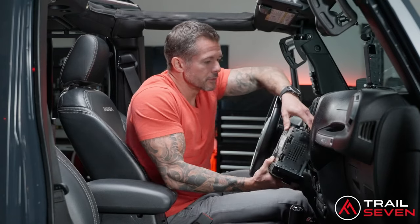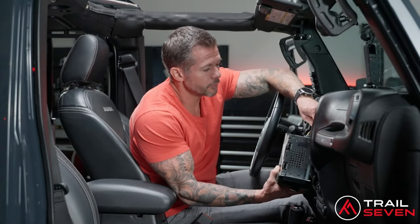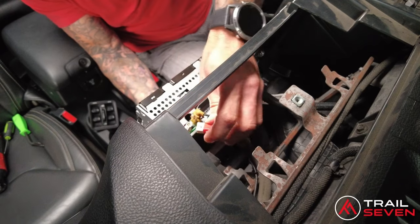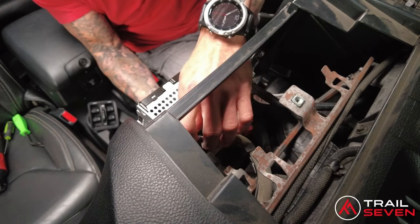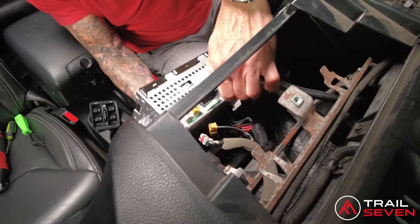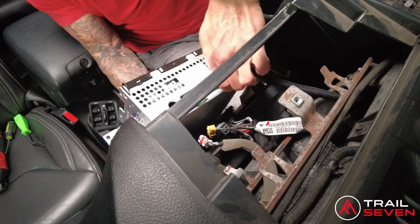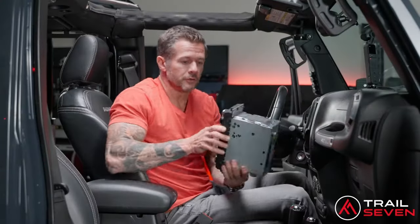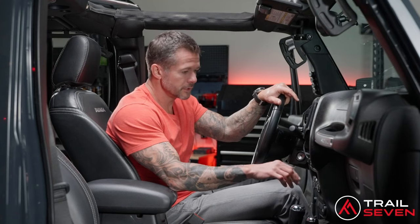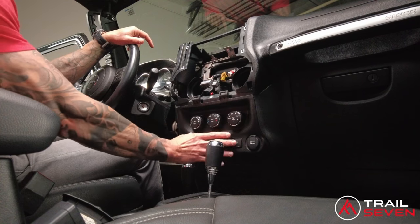Once the stock unit is out, it has four factory connectors. These will pop right out by pressing the safety lock tab in the back. The stock unit is now out. The next step is to remove the lower panel.